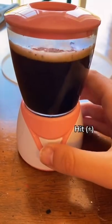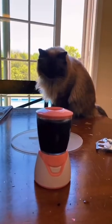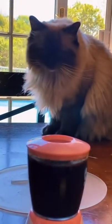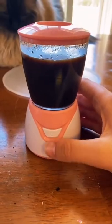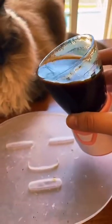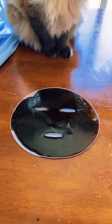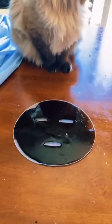Let's turn it on. Somebody is very interested in what's going on here. It's been going for like five minutes, so I'm going to stop it and dump it into the mold. It looks awesome, so I'm going to let it sit and then I'm going to be back to try it.